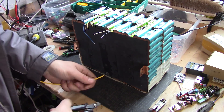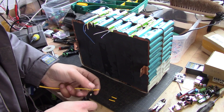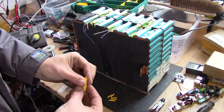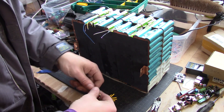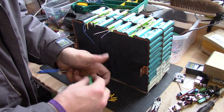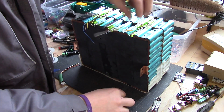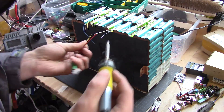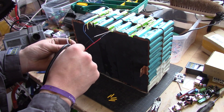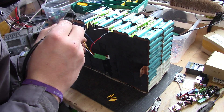Now we need to make sure we have some shrink wrap around it. Let's cut five of those out. I'm also going to utilize one bigger one — put that on here. We take the black one to the white one, and now the yellow one goes to the brown one. Note that they are not following the color codes here.